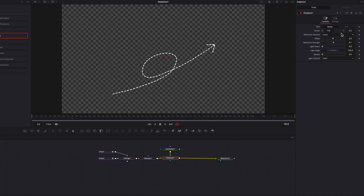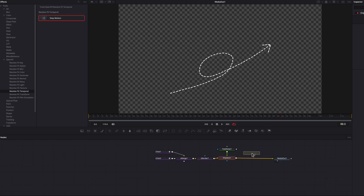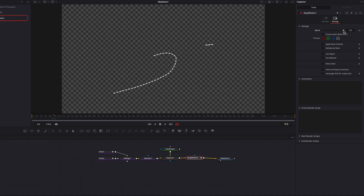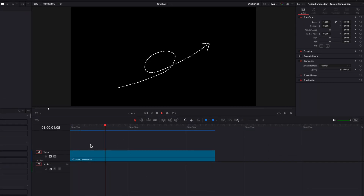Speaking of stop motion, let's bring that in and leave all the settings at their default. The only problem is that the line animation at the beginning will be impacted, so come to Settings and make sure the blend setting doesn't kick in until the 10th frame — just like we did before. Now let's take this back to the edit page and render out the effect. We have a pretty good hand-drawn marker-style line animation. I hope you enjoyed this tutorial, and I'll see you next time.